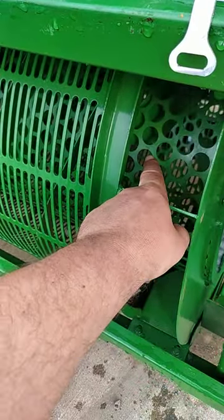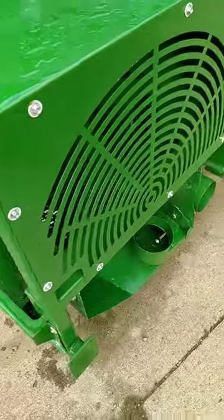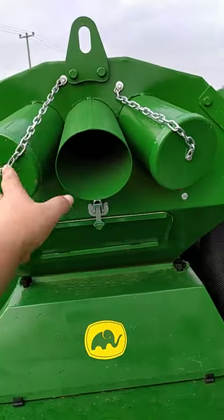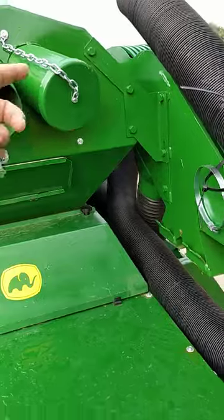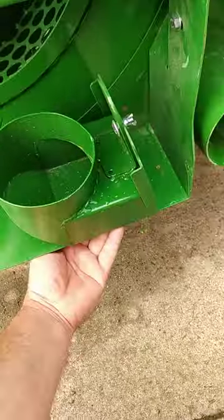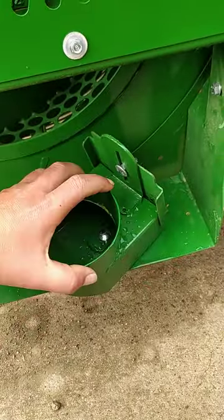Whatever is husked comes in there. It's turning all the time while the machine works. One of the holes — you have two of them, remember — you cut it to bring it over here to the recycling section. You can adjust it from the bottom, like that.